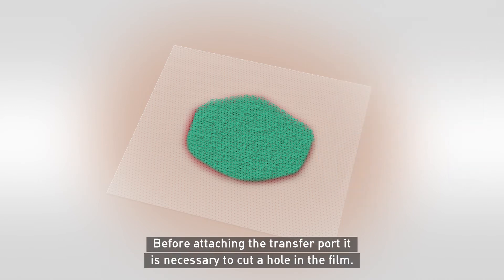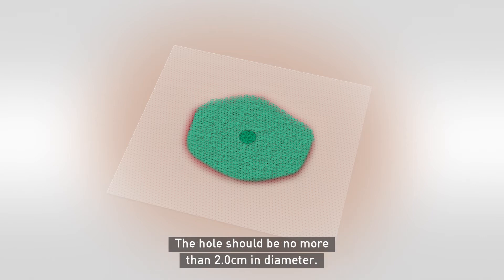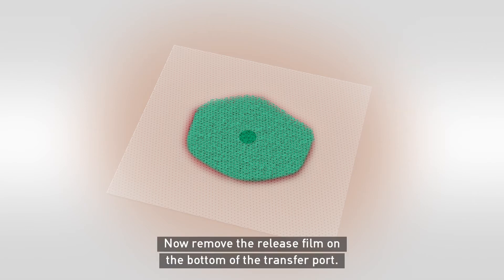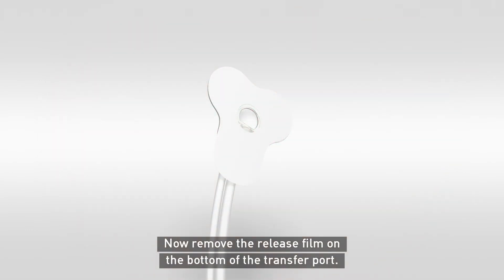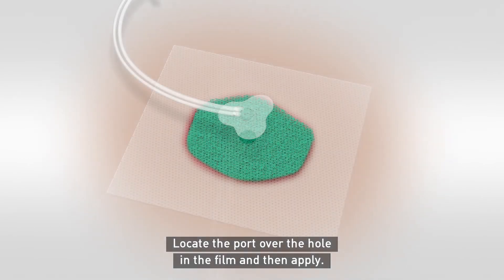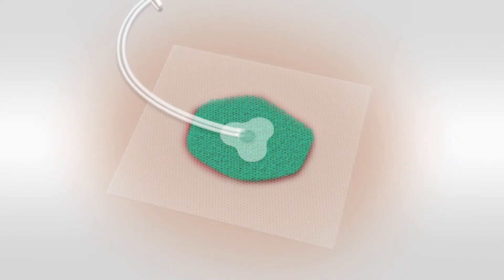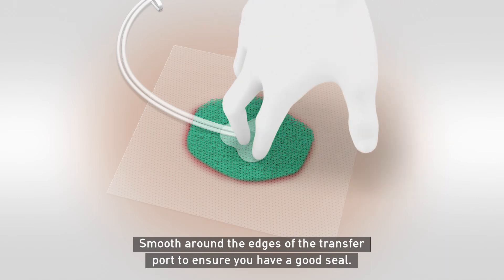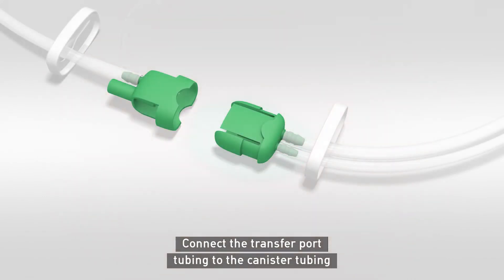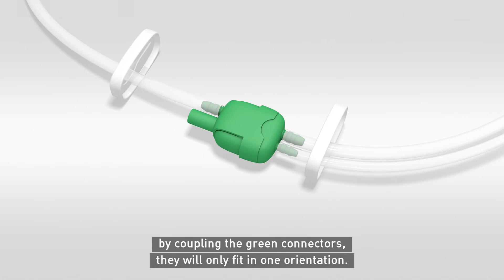Before attaching the transfer port, it is necessary to cut a hole in the film. The hole should be no more than 2.0cm in diameter. Now remove the release film on the bottom of the transfer port. Locate the port over the hole in the film and then apply. Smooth around the edges of the transfer port to ensure you have a good seal.